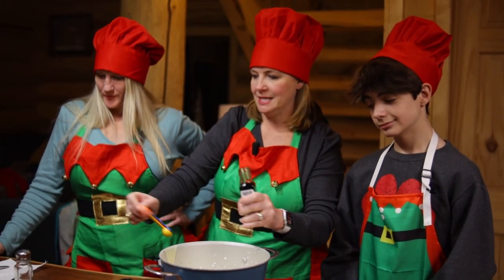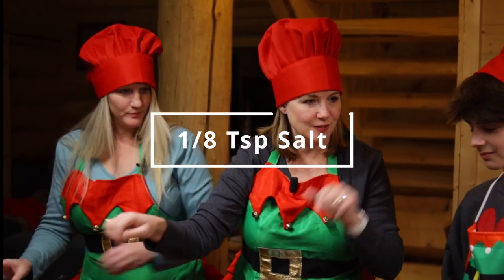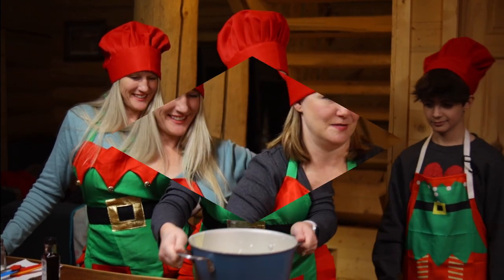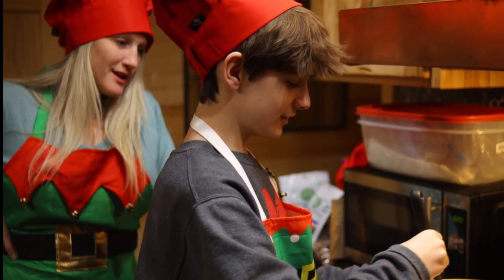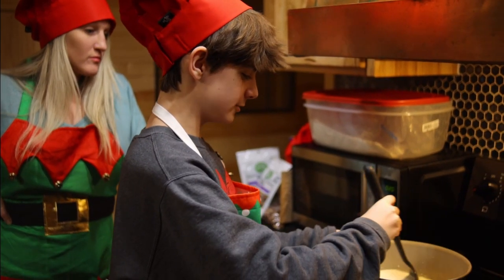And then we're going to do about an eighth teaspoon of salt. So now we're going to take this to the stove top — we're going to melt this down. And while this is melting, we're going to make some homemade whipped cream. I'm just gently stirring it to help the chocolate chips melt and be incorporated into the whole recipe.